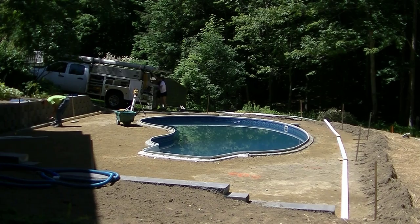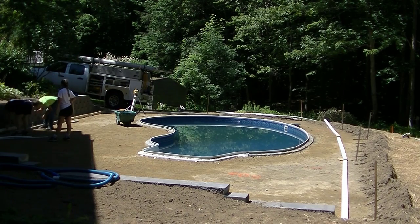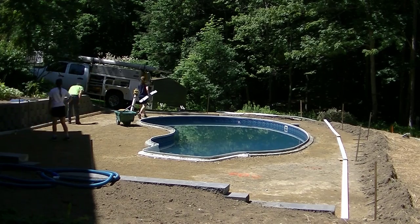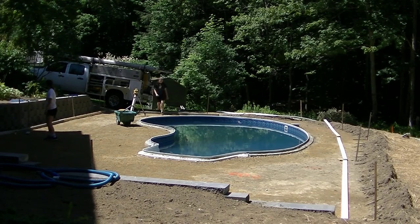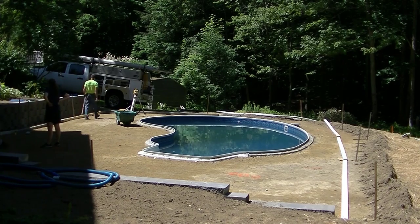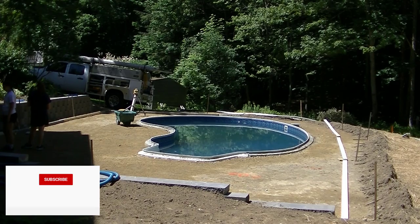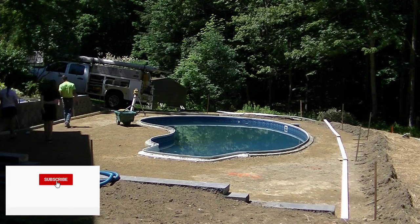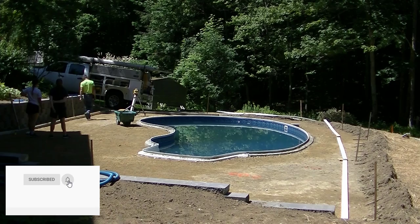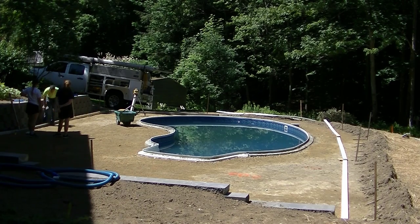I didn't want to make the video too long, so that's why I'm breaking it into two videos. If you're new here and this is the first time you're watching my channel, my name is Mike Day. My channel is all about concrete - finishing concrete, pouring concrete, stamping concrete, everything to do with concrete. So if you like that kind of stuff, go ahead and hit subscribe. I come out with a couple videos a week teaching you guys, trying to help you learn how to pour and finish concrete.